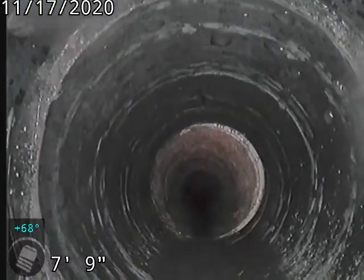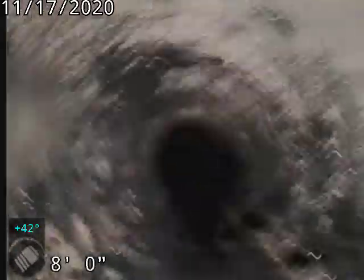We're going to take a peek at the cast iron back towards the house. Going under the house now. This should all be visible in the crawl space.